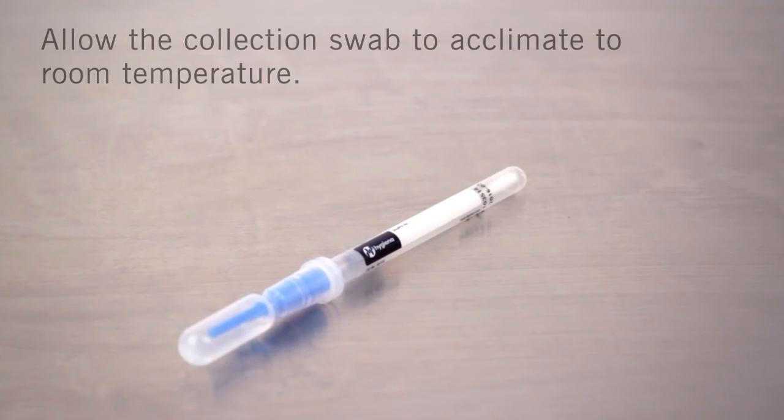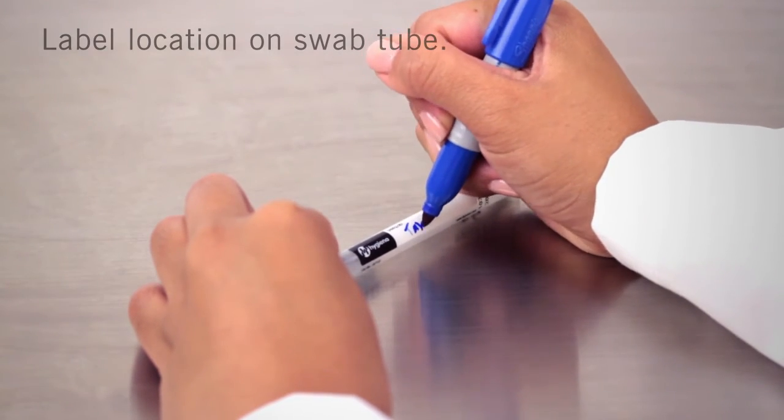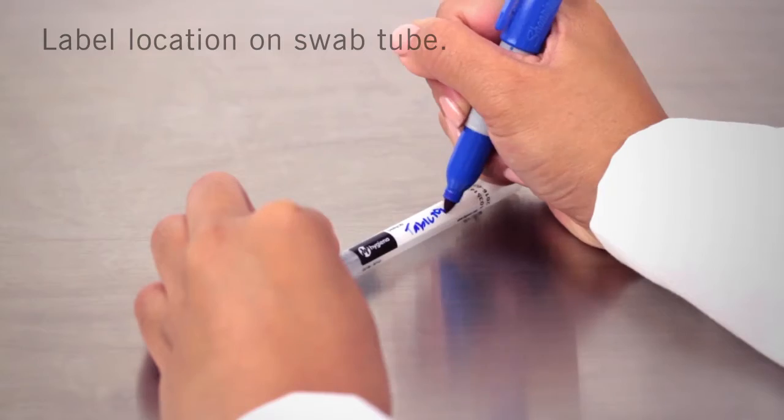Allerflow is a two-step test. The first step is sample collection. Allow the Allerflow sample collection swab to acclimate to room temperature before testing. Write the location on the swab tube using a permanent marker.